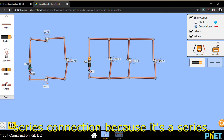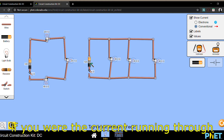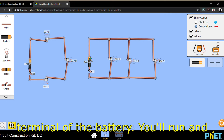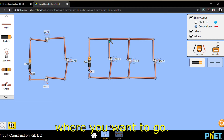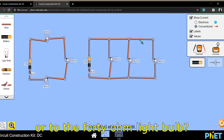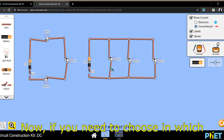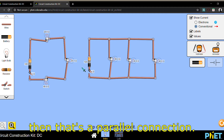For the second connection, if you were the current running through the circuit, you'd start from the positive terminal of the battery, run, and then you'd need to decide: would you go to the 20 ohm light bulb, the 30 ohm light bulb, or the 40 ohm light bulb? If you need to choose which light bulb to go through, then that's a parallel connection.